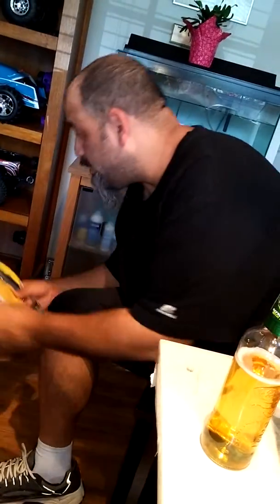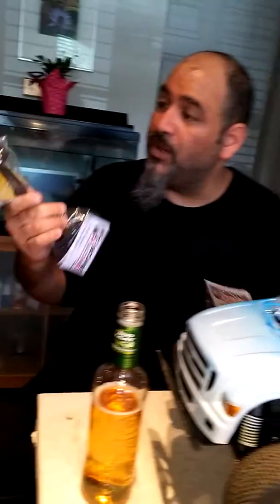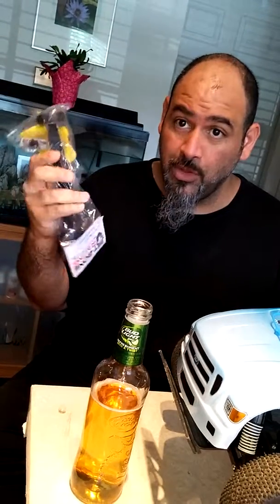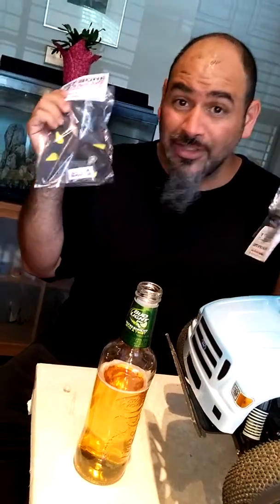We got a plate and a wheelie bar, which is a T-Bone special part. These tires are pretty big, which should last for a long time. I think they're made out of a fiber polymer, which is what they use — I like that.